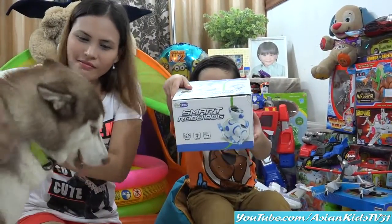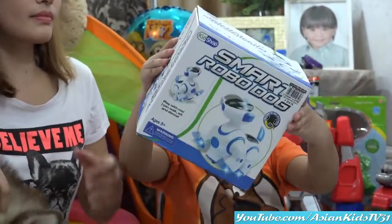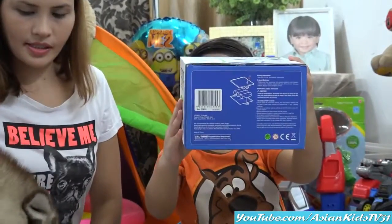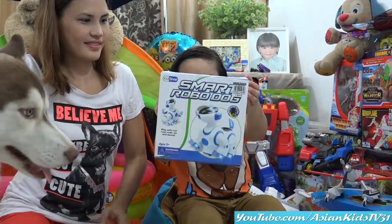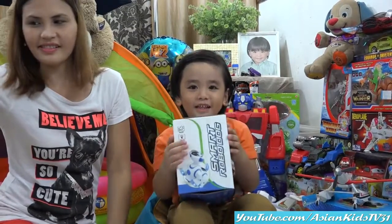I'm going to unbox you. Oh wow. That is the top — see? It has music and lights. Side. Oh. We need three double-A batteries. Other side please.